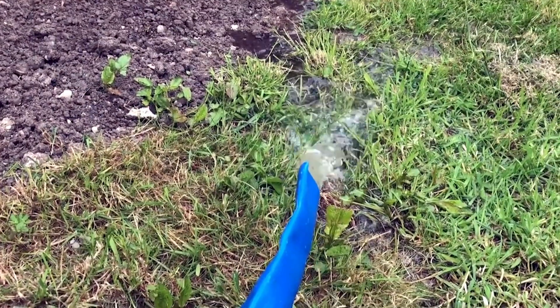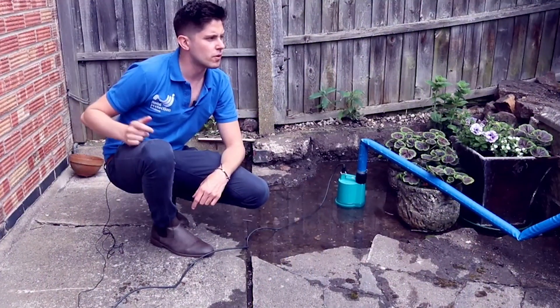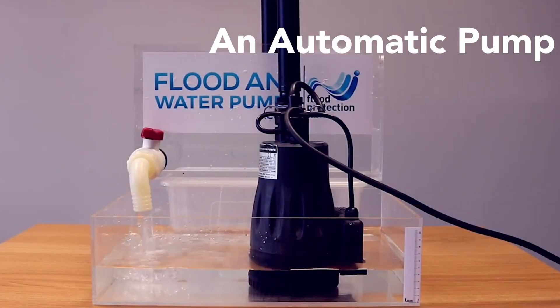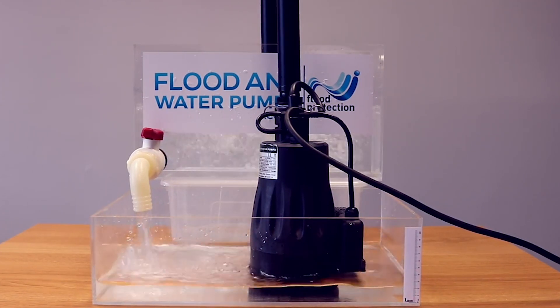Here we're using a lay flat hose, but you can also use a suction delivery hose which is reinforced with a coil that stops it kinking. This pump has an automatic on level of 50 millimeters, and once the water reaches 25 millimeters it will then turn itself off.